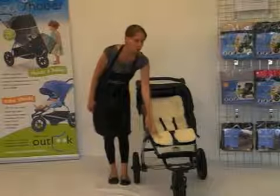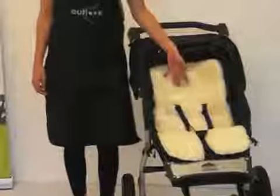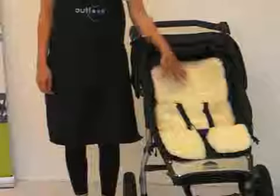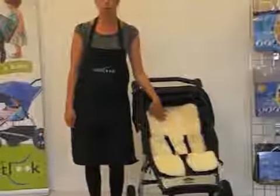On the reverse, as you can see, there is quilted black 100% cotton, so if need be you can flip it over. Sometimes young babies have intolerances to wool, so whilst they're young you can use the cotton side, and as they get older you can swap for the more comfortable wool side.